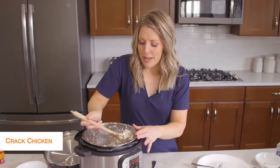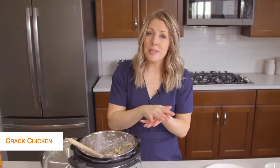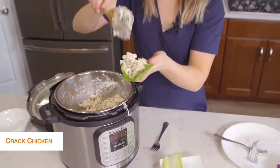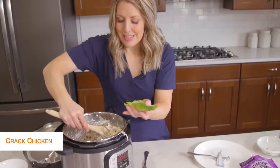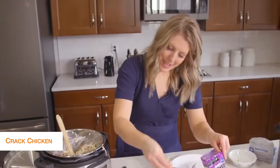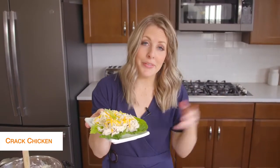Once everything is mixed and well combined, it looks awesome and smells good too. To keep it keto friendly, I'm going to put it on some little lettuce wraps. If you're not keto, you could easily put this on rolls and it would taste amazing, but because we're going keto, we're putting it on lettuce today. You can have multiple pieces of lettuce underneath. Once we fill up our lettuce, we're going to add just a little bit of cheese on top — cheese is legal on keto. All done with this recipe, let's jump on over to the next one.